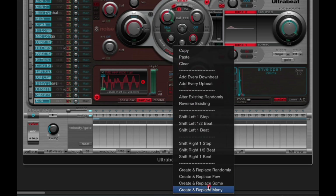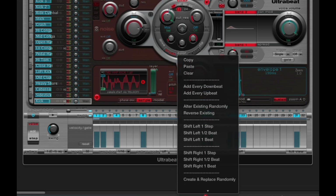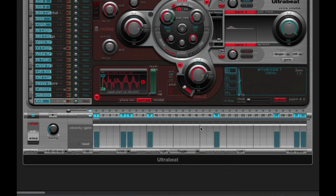The Create and Replace options — Randomly, Few, Some, and Many — just drop in a load of random notes, which is pretty much useless. So there are your extra menus, and that's it for the UltraBeat sequencer. Let's move on to the next chapter, which covers, for beginners, everything to do with the synthesis and sounds of UltraBeat, including everything to do with playing loops.